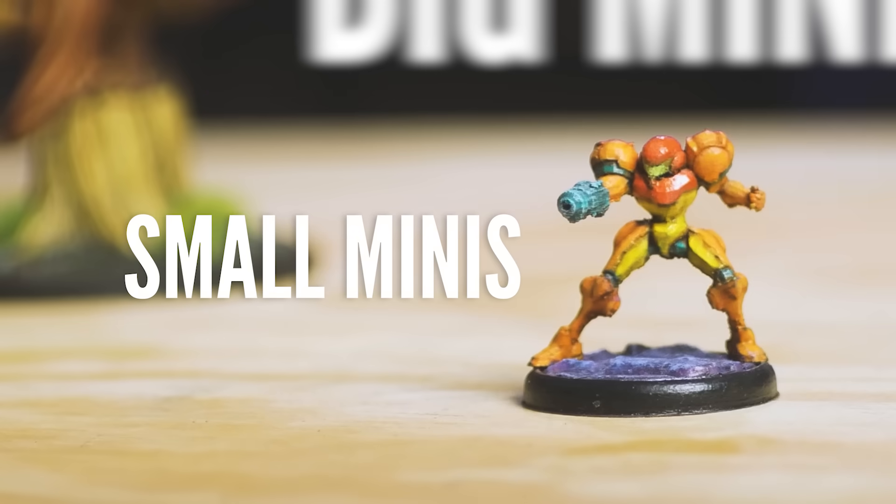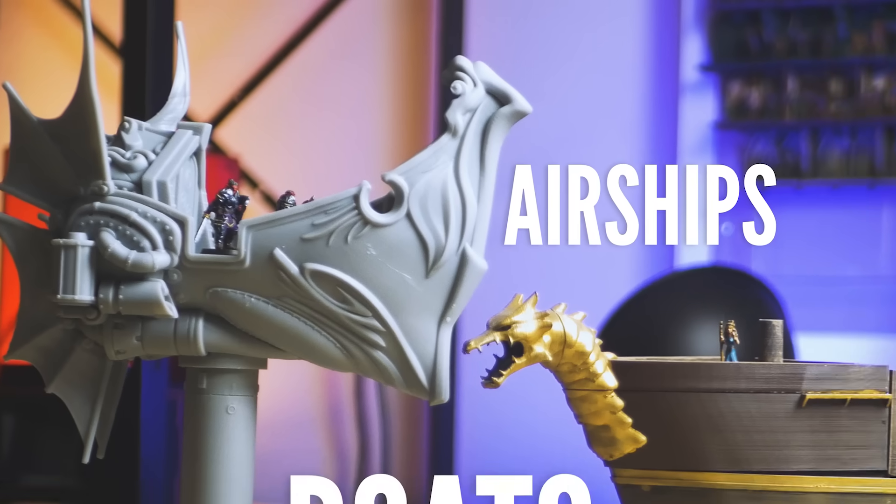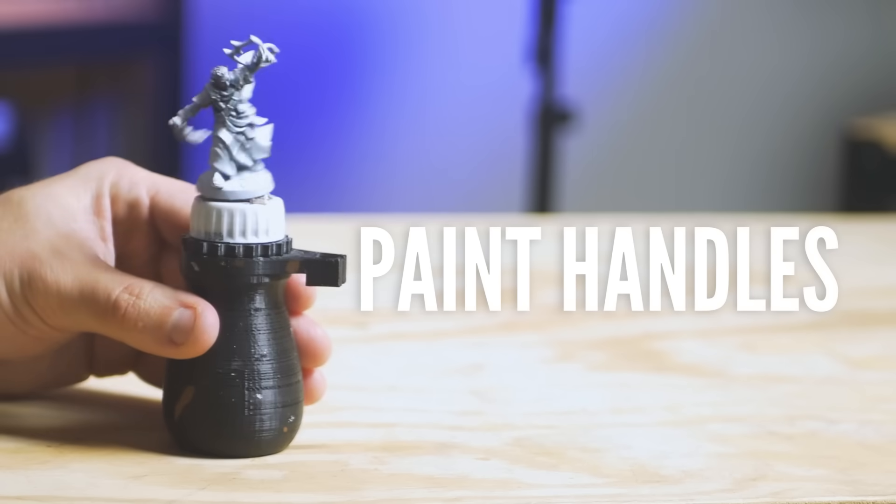Here are some examples: small minis, big minis, small terrain, big terrain, airships, boats, dungeon tiles, collectible statues, props, buildings, paint handles, paint racks.